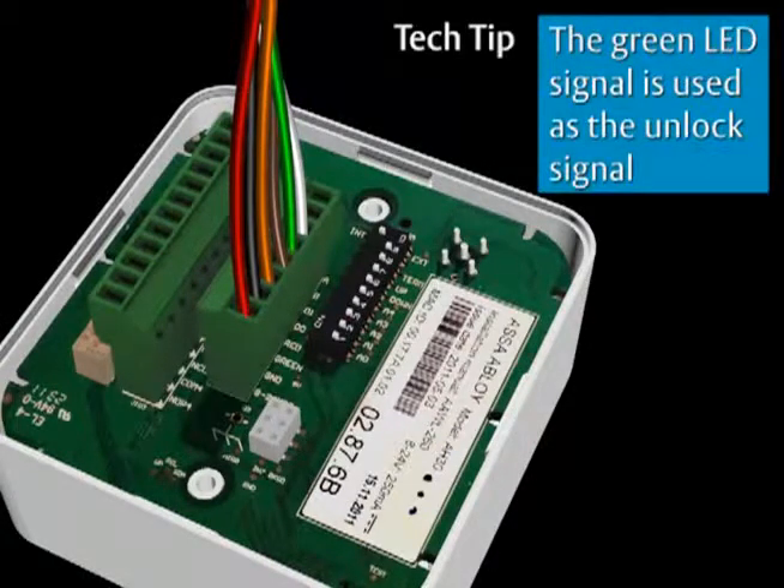Here's another tech tip: the green LED signal is used as the unlock signal at the hub. If LED signals vary on your access control system, an alternate unlock signal can be wired to the green LED terminal.